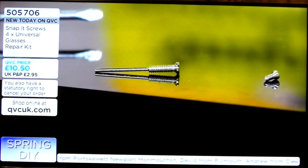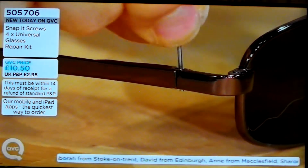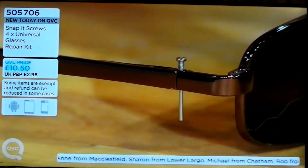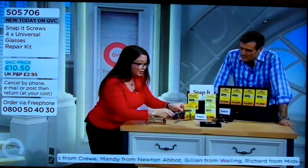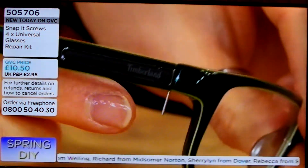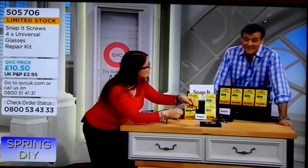Now, a lot of people will say, but hang on, there are millions of different pairs of glasses — will this fit almost all of them? Up to 99% of glasses. And remember, if you've stripped the thread, don't worry — choose a slightly bigger size screw. The stainless steel Snap-It screw will actually recut your thread. And then when you put it in, add the screwdriver which comes with each kit, tighten it up, snap off the end, and the glasses are repaired.